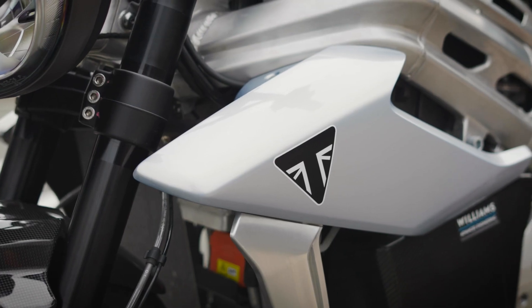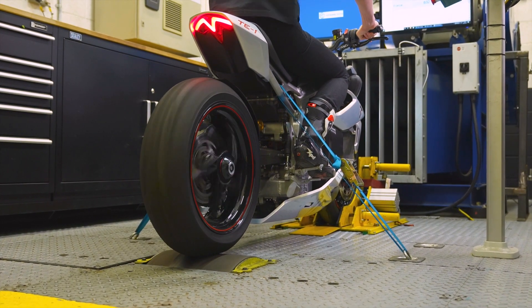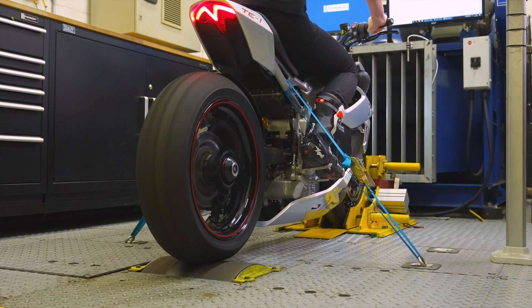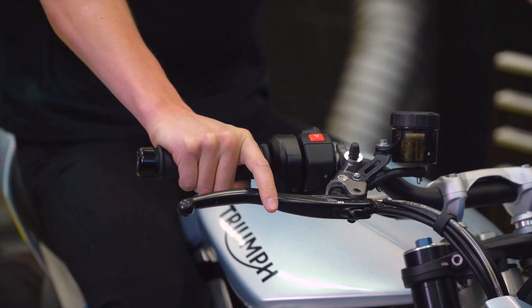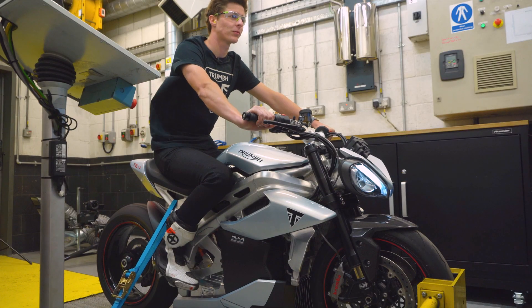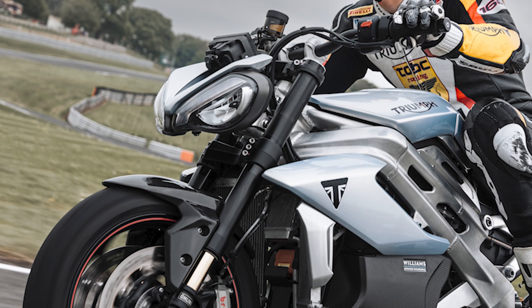A lot of manufacturers developing something all-new like this will hide it in camouflage, but you haven't done that. Steve explains: what they really wanted to do was show people what an electric motorcycle could be and what it could look like. An important part of that was making it look like a Triumph — a performance naked bike. They already do bikes in that category with the Speed Triple and Street Triple, and they wanted this to fit that family with familiar styling cues: the aluminium frame, single-sided swingarm, aggressive tank, and signature headlights.